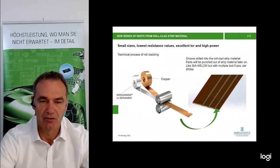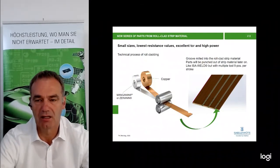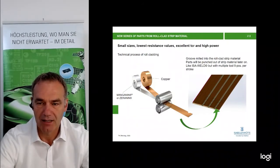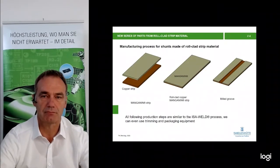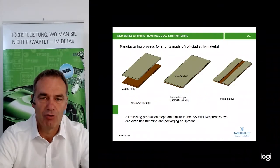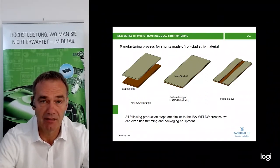After this process, the strip material goes to our Panjini — the same process as we do with the Isawelt product. We will start with a multiple tool that punches 9 pieces per stroke. For a better understanding of the roll cladding process: we have a copper strip and a manganine strip, and both are pressed together in a rolling process. There will be a very stable and fixed connection between the two materials, even under very high temperature cycles. We have already tested this in our laboratory.